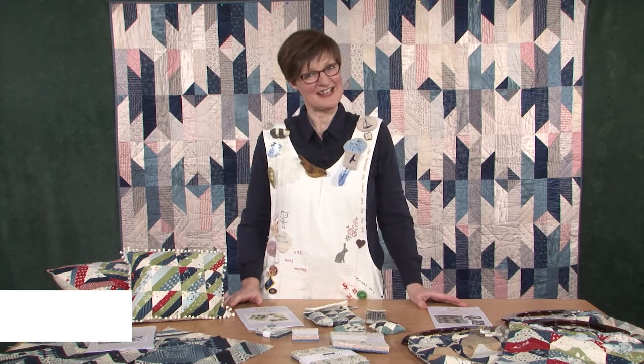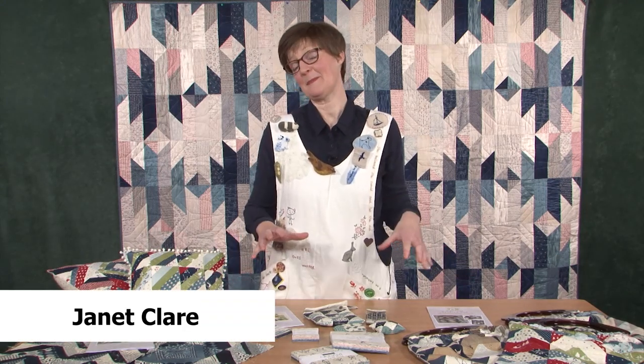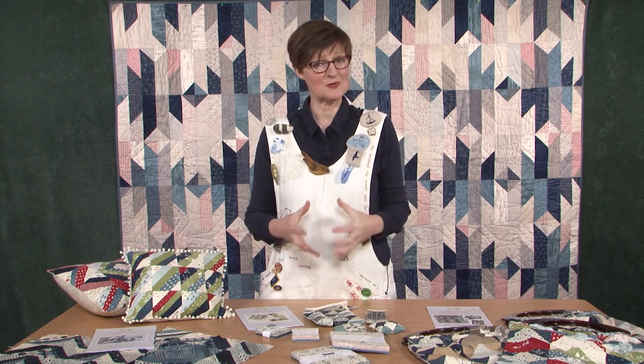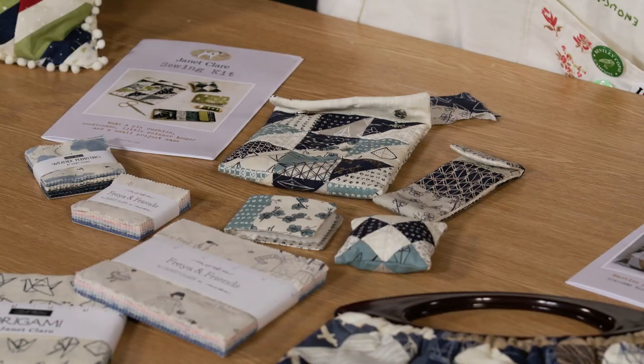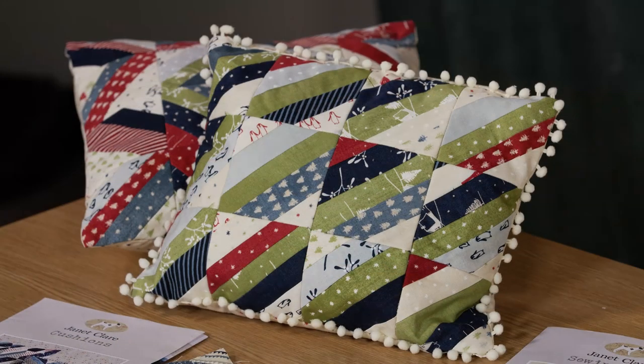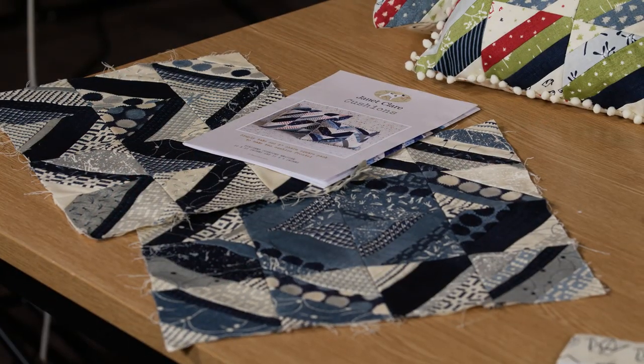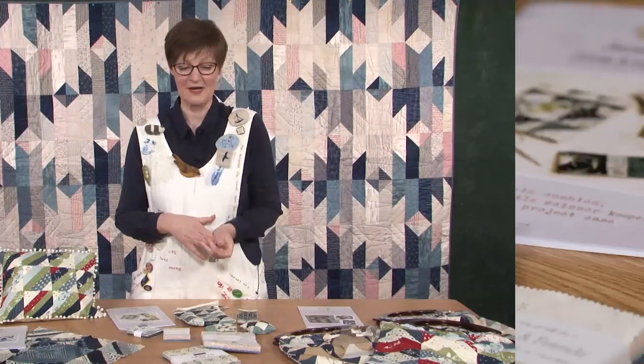Hi, I'm Janet Clare. I'm here at Just Hands On TV to share some of my patterns that I've made exclusively for pre-cuts. I know they're very tempting to buy when you're in a quilt shop or you get given them as presents, and then you do wonder what you can do with them. I'm here to share some of my projects with you today that use all of a pre-cut, so there's no waste, and they really are specifically designed to use that pre-cut.